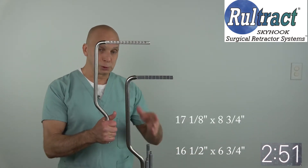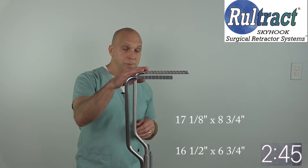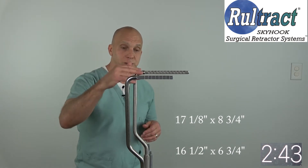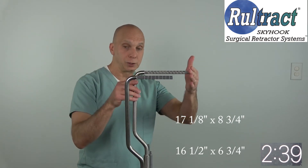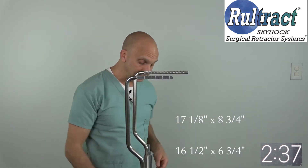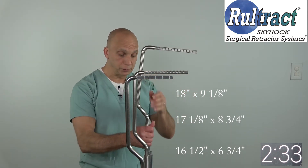Next is option number two, which is a little bit newer of a top post, and you may have some of these as well. You can see the difference here with option number two — it is a little bit higher than one, and it also reaches further out over the table.